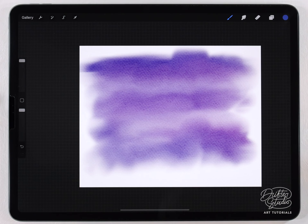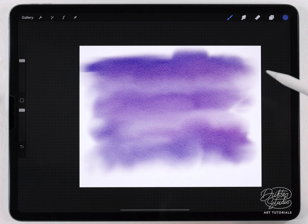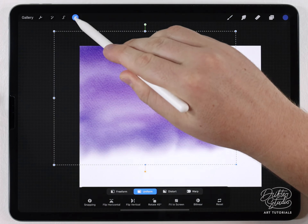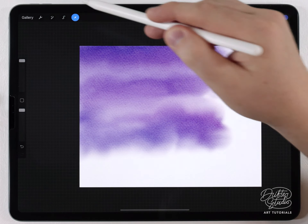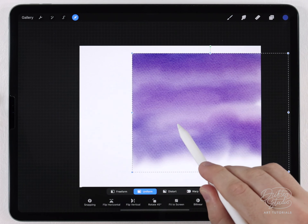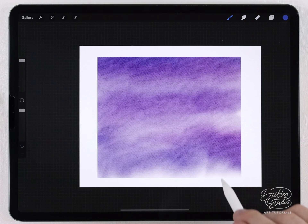The edges are a little fuzzy and we can cut them out later, but I want to show you a quick trick. If I grab the arrow tool I can move my background wash off the edge, and if I deselect and grab the arrow tool again it basically cuts that off. I'll go through and do all the sides like that.